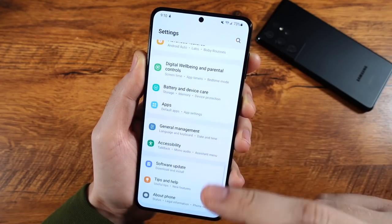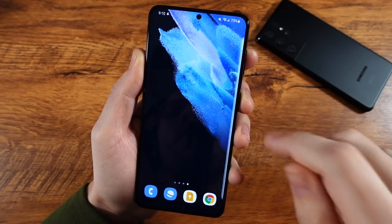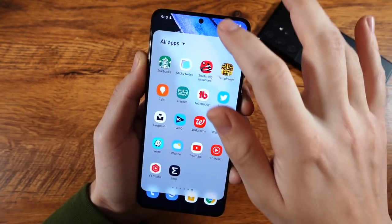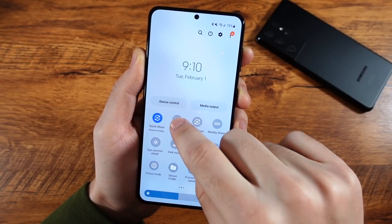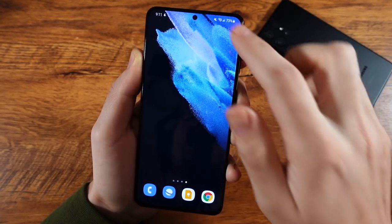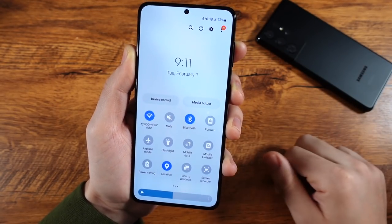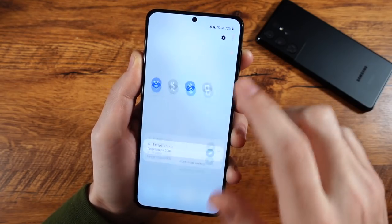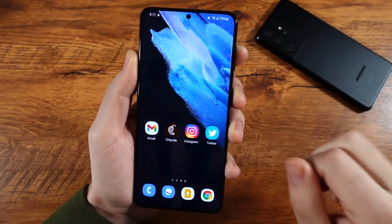I'm very happy with its overall software. You still get all your nice split screen modes, edge panel stuff, pop-up view, and in addition to that, you do have DeX features. You can use it wired or wirelessly, and you can essentially turn this phone into a computer with the software suite. A year later, it feels like Samsung has a cohesive ecosystem — they all kind of work the same. I don't feel like I'm downgrading at all using this instead of the Galaxy S21 Ultra. It's a very good software experience.